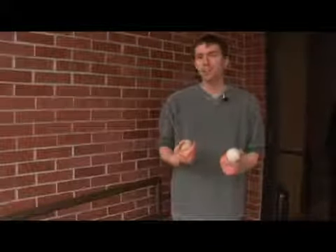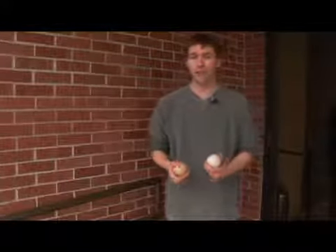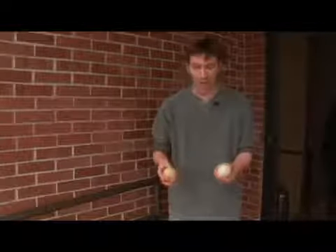Alright, three ball bounce mills mess. I haven't seen many people do it, and I kind of stumbled onto it by accident. But this is how it goes — it's easier to do than the toss mills mess, which looks like this. It's easier to physically do, but I think it's harder to comprehend. So I'm just going to do it and demonstrate it for you, and try my best to explain it. And this is how it goes.